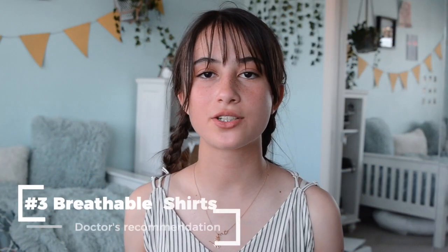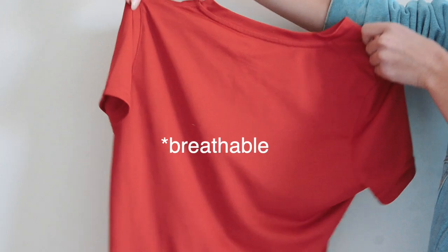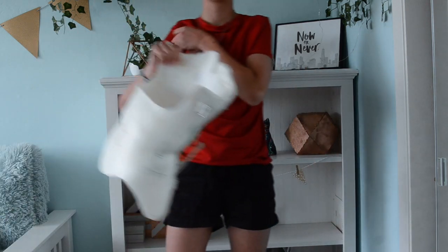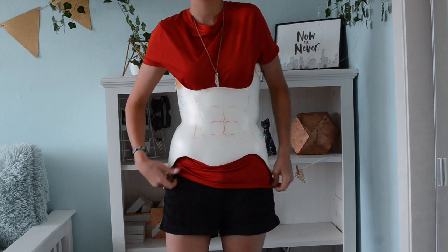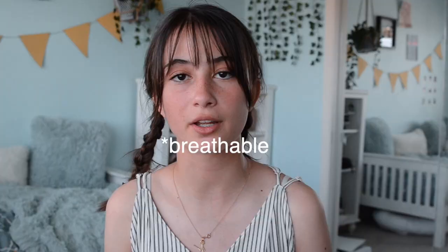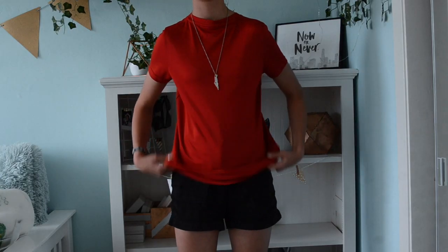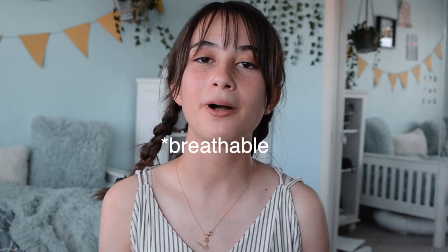The third undershirt is polyester shirts, which doctors most commonly recommend. I tried them at first but switched to cotton because the polyester shirts smelled bad by end of day and weren't as comfortable. The reason polyester is recommended is that it wrinkles far less than cotton — so when you remove your brace, you won't have those red wrinkle marks on your skin. But for me, the smell, especially on hot days when you sweat more with a brace, was a dealbreaker.